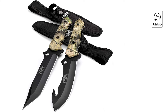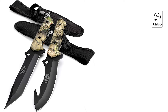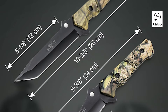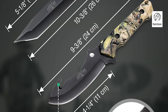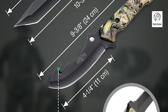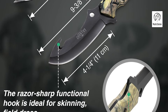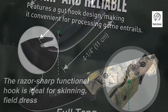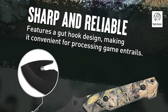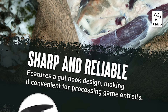edge retention, toughness, and corrosion resistance. The knives are equipped with full-tang camo handles that combine a unique green camouflage pattern with an ergonomic design for a comfortable, non-slip grip. Each handle also includes a lanyard hole for easy carrying. The set comes with a black, heavy-duty nylon sheath featuring a button snap and belt loop, allowing for secure and convenient transport. Ideal for hunting, survival, tactical, industrial, and military use, this knife set is designed to meet a wide range of outdoor needs.